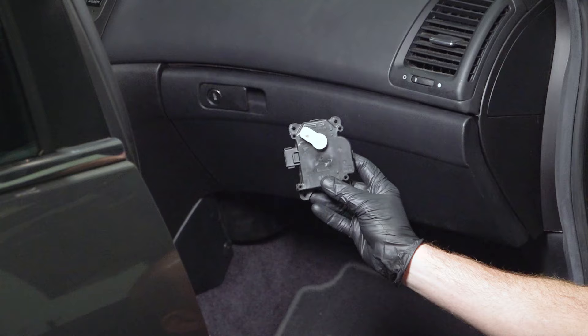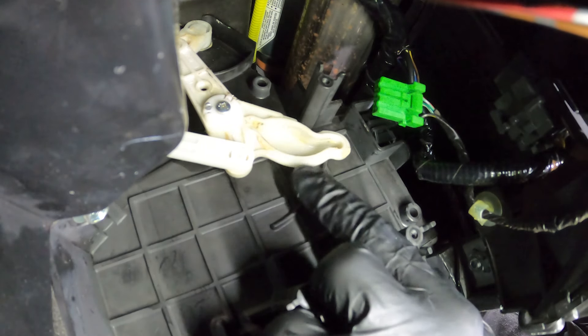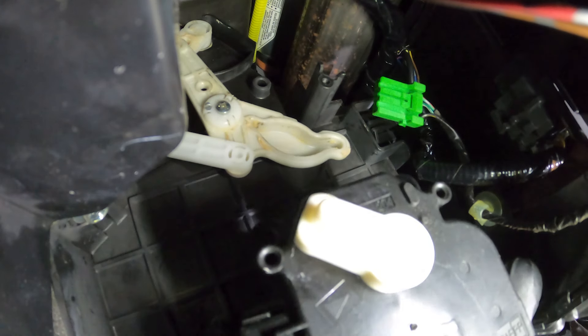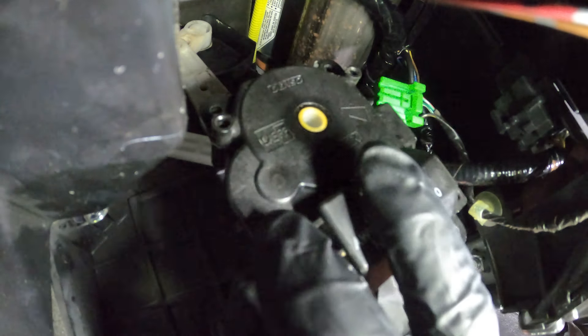Let's get ready for installation of our brand new actuator. Before we install the blend door actuator, we need to pay attention to the lever where the blend door actuator will slide into. We'll align the lever that's on the actuator with the corresponding hole, then slide it in and align each and every one of our three mounting bolt holes as well. We need to have all three of these points aligned.